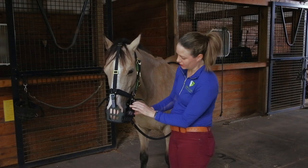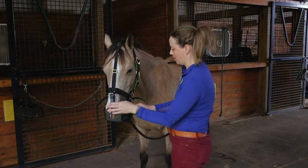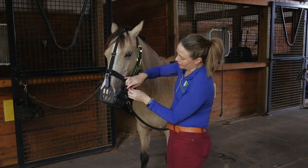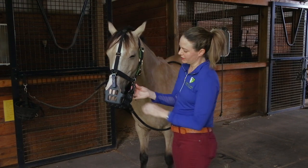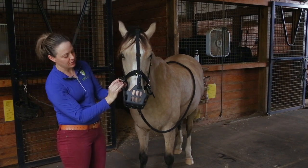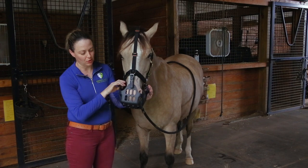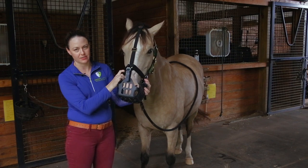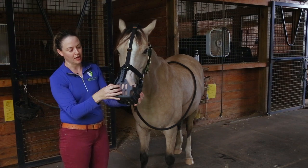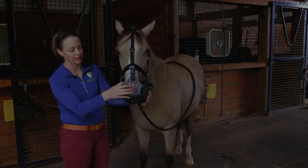Now that I've got the front strap adjusted so I have a half inch to an inch of space at the bottom, I'm going to adjust the side straps so they're not pulling in on the muzzle but just holding it in place. You don't want the straps so tight that they're pulling inward on the muzzle or holding it too tightly against the halter, because then it won't be able to move. You want the straps flexible and loose enough that the muzzle can move freely on the halter when they're grazing.